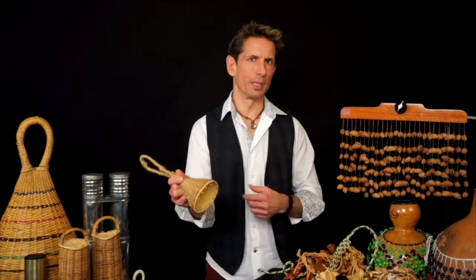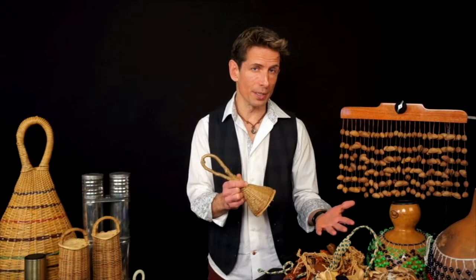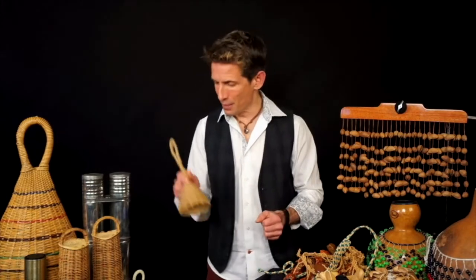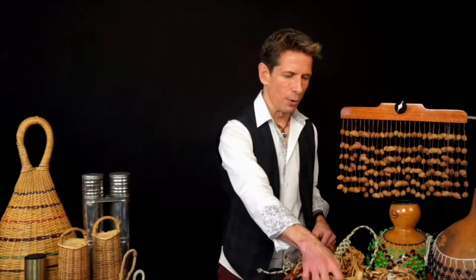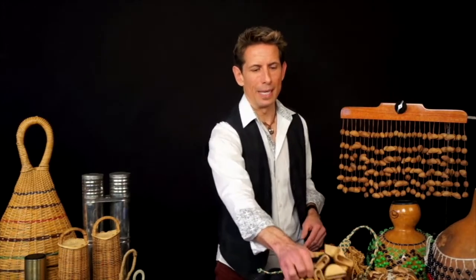Whether we are talking about building a drum circle kit, an active play-along kit, a storytelling kit, whatever it happens to be — these are great tools to start with. One of the simplest and most accessible instruments in the percussion family is, of course, the rattle.